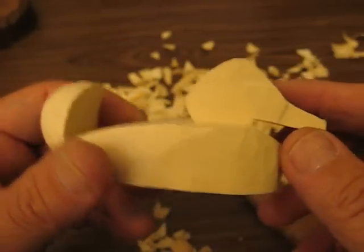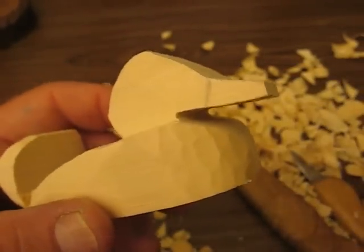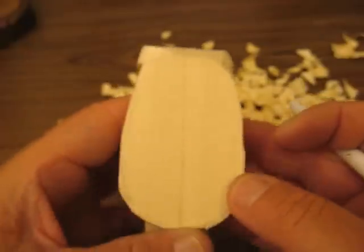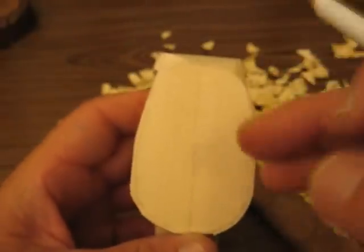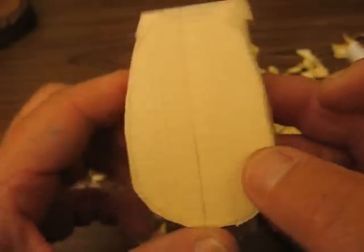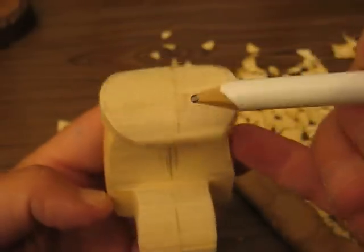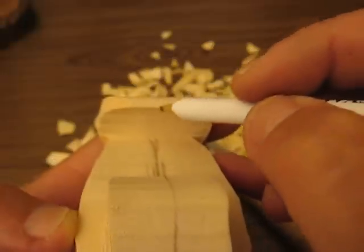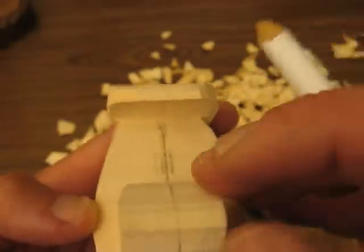Hi folks, welcome back to the Carver Switch Up. Again, we are doing a Ruddy Duck. What I went ahead and did was I shaped up the oval portion of it, and I still have that reference point everywhere in the center of the bird here.